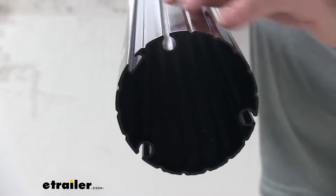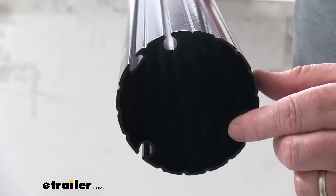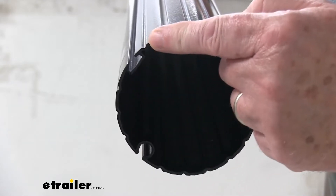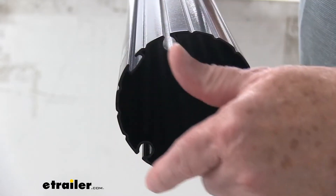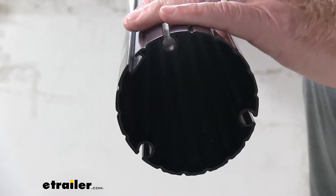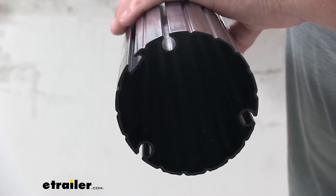Just wanted to zoom in on the side here and show you how it looks from the side. If you notice these roll bar channels — there are three of them right here. Basically these will make reinstalling your awning fabric very simple. The fabric will just insert into the channels and then slide all the way down onto the tube.